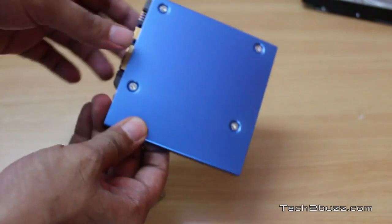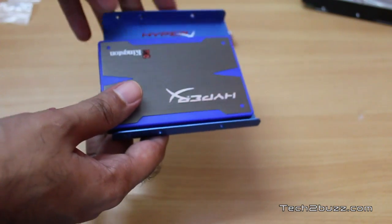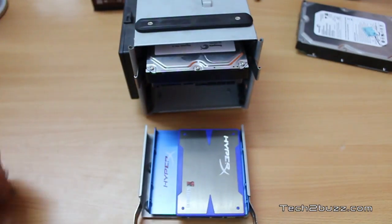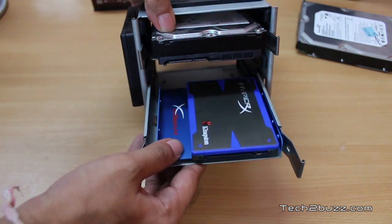After mounting all 4 screws, the drive looks like this. Now we're going to mount this in a hard drive bay. I've removed the side panel of the computer and this is my drive bay. It will differ from cabinet to cabinet. I'm using an Antec cabinet and we can take out the hard drive cage. I've mounted the SSD on the tray and I'm going to insert it into the hard drive cage.